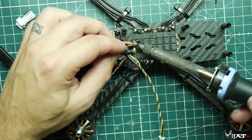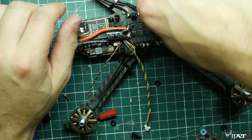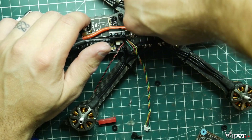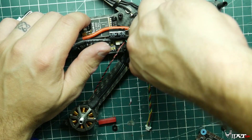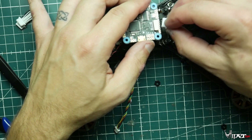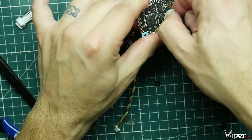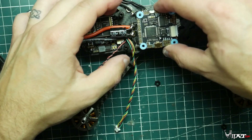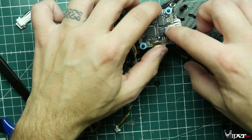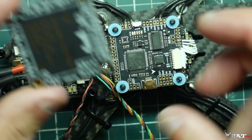We're taking the standoffs off the flight controller part of the stack and screwing them to the screws we put on before where the ESC slid over. Install those standoffs nice and tight on all four. Then we're going to install the F4 flight controller on top of the ESC, making sure the front arrow is pointing toward the front of the quadcopter. Connect the 40A ESC header from the ESC to the flight controller, then slide it on top of the stack. Do not install any screws yet because you'll be soldering on top of this board.